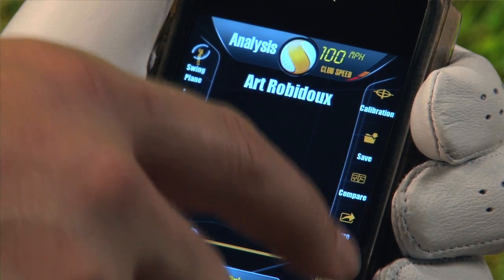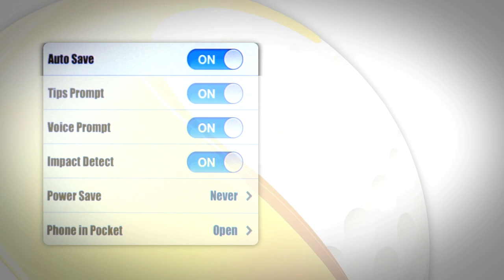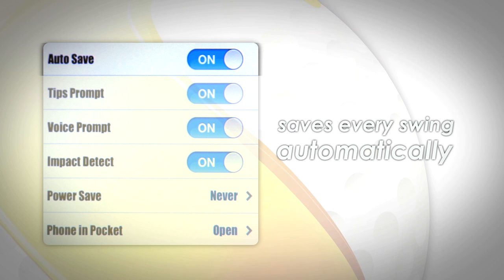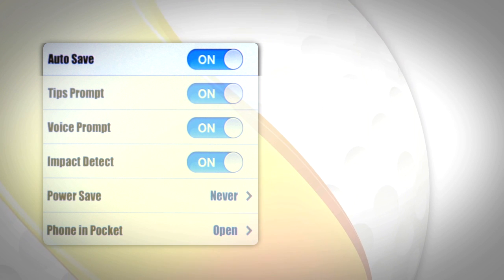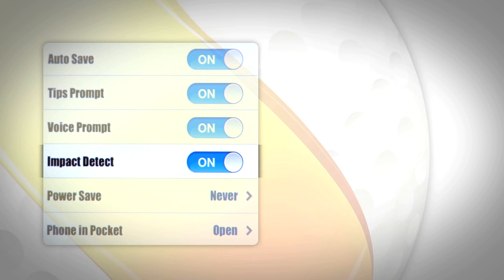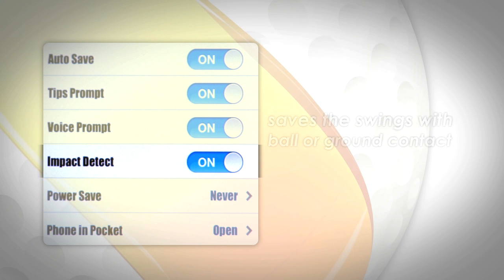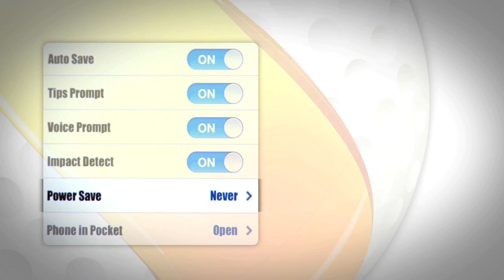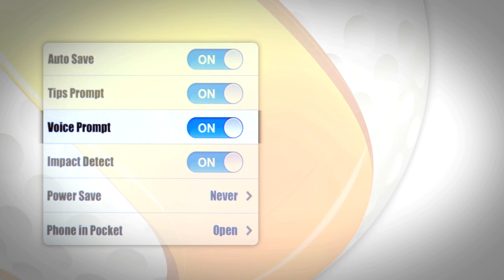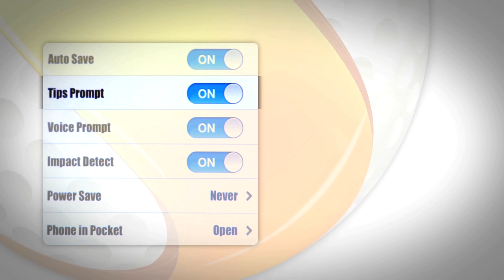Let's run through a few of the settings on Golf Sense. When Auto Save is selected, Golf Sense will save every swing automatically. To manually save a swing, simply press the yellow button after you swing. This is the default mode for the Golf Sense. When Impact Detect is selected, Golf Sense will only save the swings in which you make contact with the ball or ground. Battery Power Save is also a setting you may choose. Voice Prompt will turn on and off the voice instructions in the application. Tips Prompt will allow you to show tips on the screen after you swing.